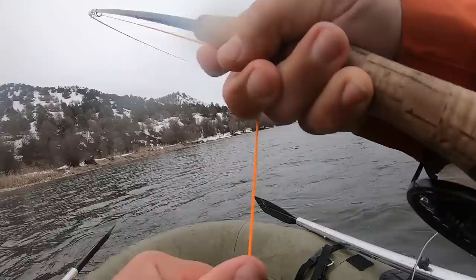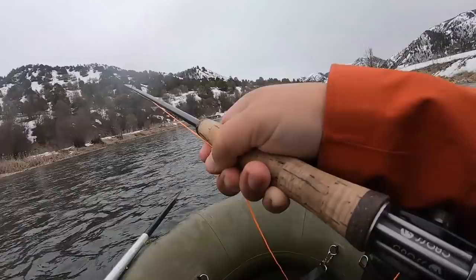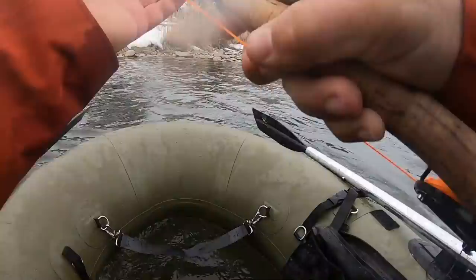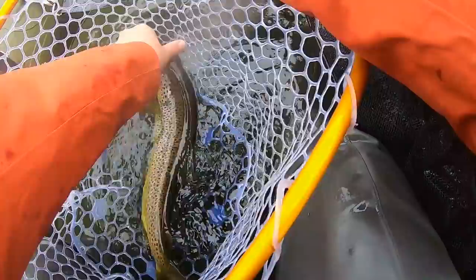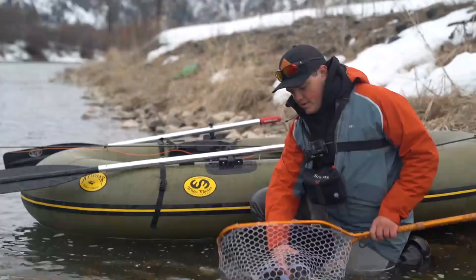Nice brown! That's a nice brownie. Look at the shoulders on this fish — holy cow, look how thick he is. Homies, check that out — nice brown trout, nice streamer eater. Adios. Sick start.